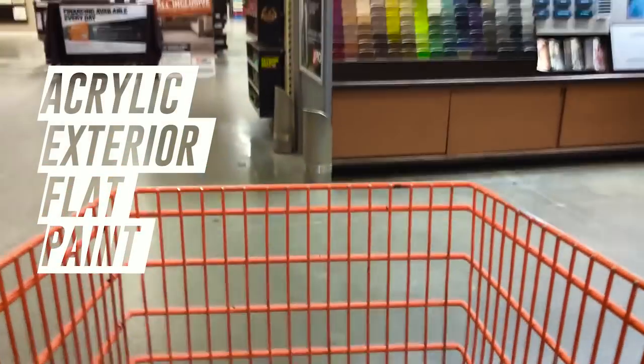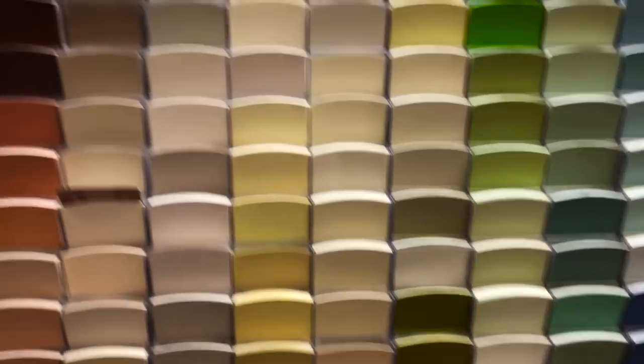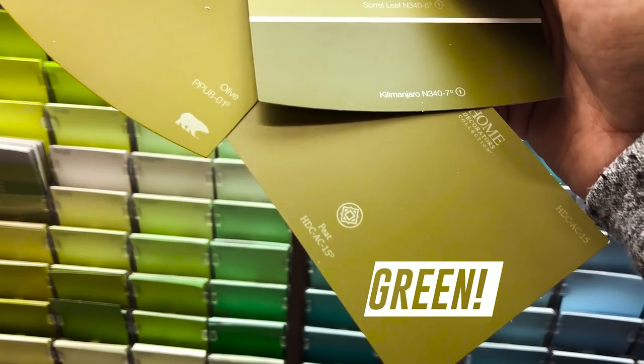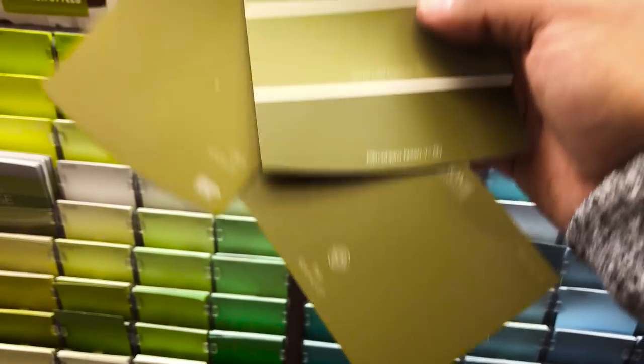For the paint, I went to my local Home Depot and got acrylic exterior flat paint. I really love going to the paint section because you can compare all the swatches, get inspired, and find a color that you really want. For this canvas, I knew I wanted to use an olive green color — and I found a paint literally named Olive. I also knew I wanted a darker shade of gray, so I found a color I thought would work great, and it actually did. I ended up using those two colors.